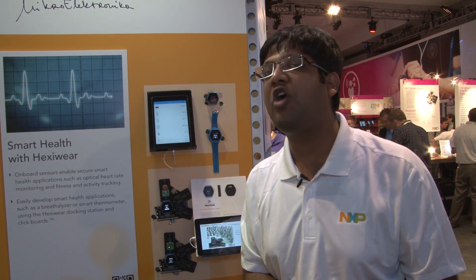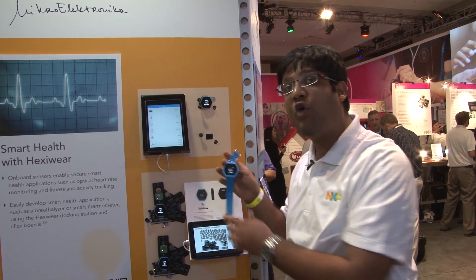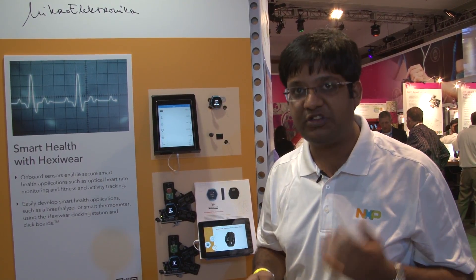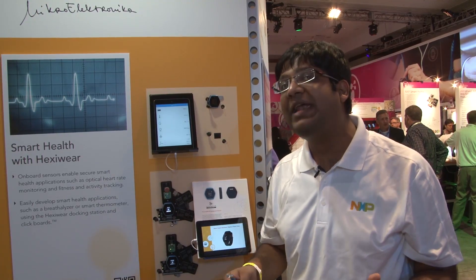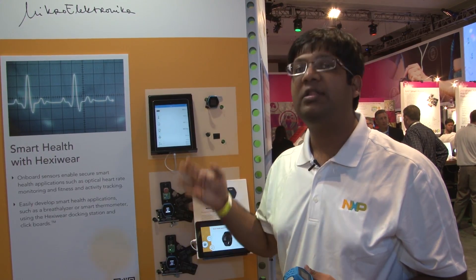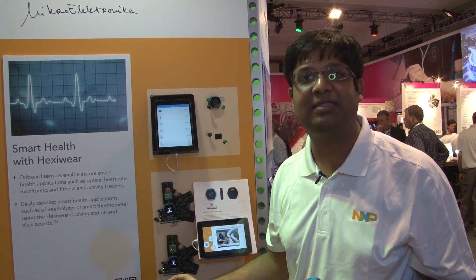HexiWare is a great platform to develop your wearable applications. HexiWare comes with this wristwatch and it can be worn easily. It can be very useful with features such as pedometer and optical heart rate monitoring. It already has the pedometer as well as optical heart rate monitor. Also, the accelerometer and magnetometer sensors, which can be used for motion sensing.